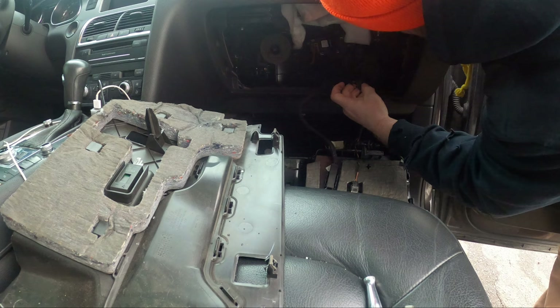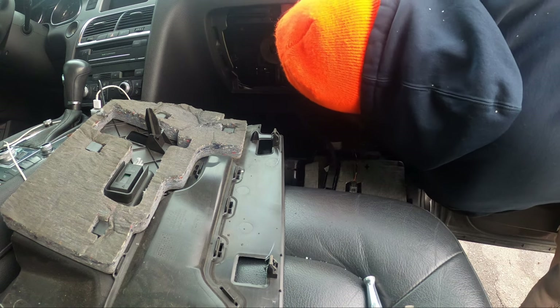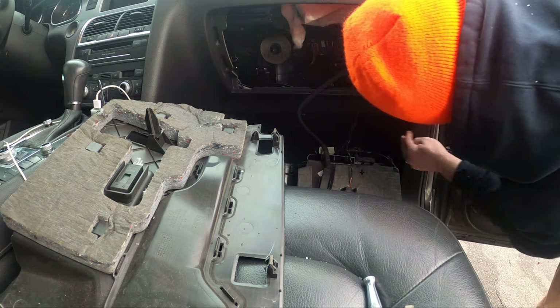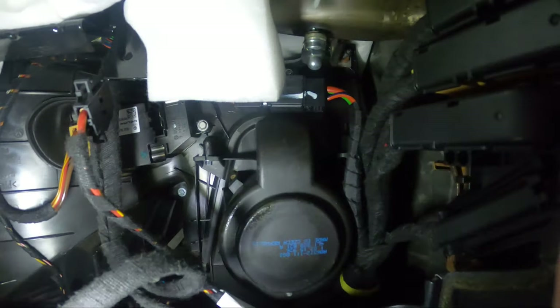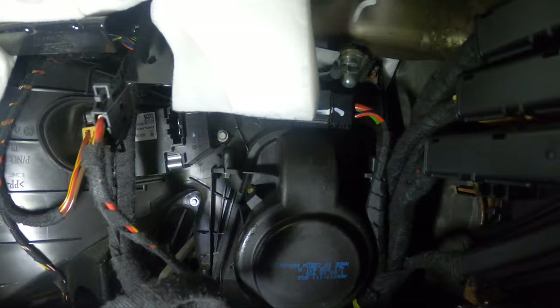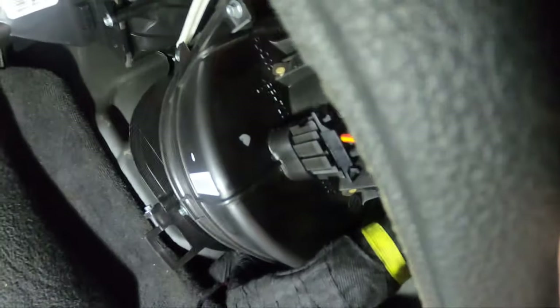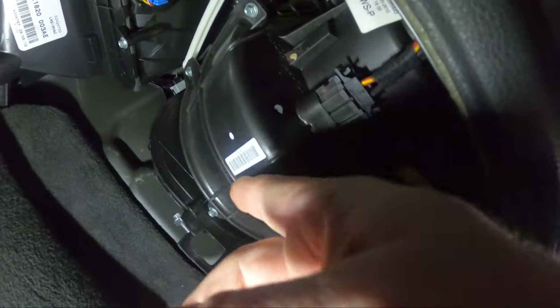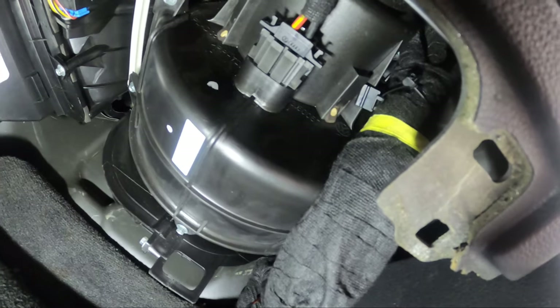This goes to the fan — two wires, plus and minus. The fan itself... it almost looks like it screws in from the bottom and drops down as one piece. There looks like there's two bolts on the top, at least two at the bottom, maybe some in the back. This would be a pain — they look like small, like 8mm maybe.